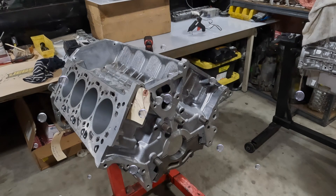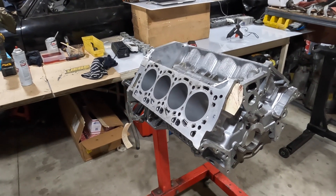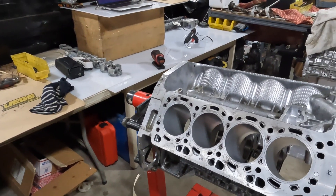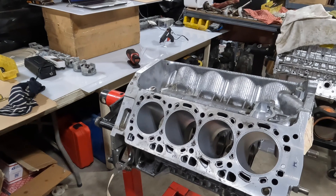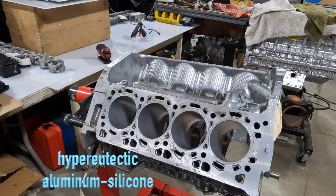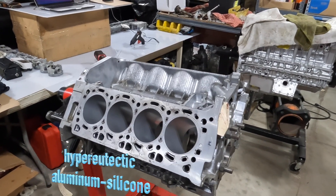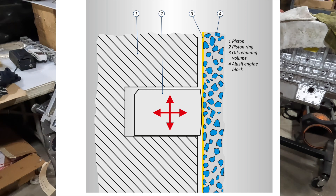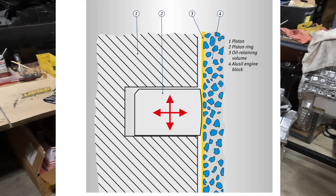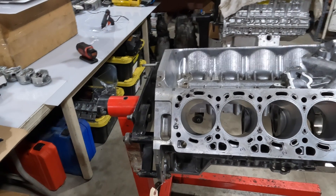I'm not going to go into too much detail on this type of block — it's an Alusil block. It's got about 17 to 18 percent silicon content embedded into the casting of the aluminum. That allows this block to have no steel liners, which allows the rings to mate directly to the aluminum with silicon. Really, it's the silicon particles that allow the ring to glide on — not the aluminum itself.